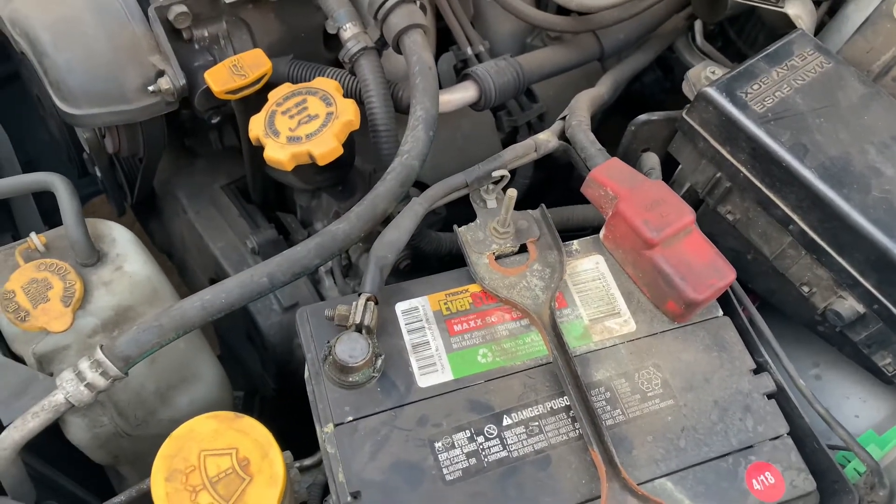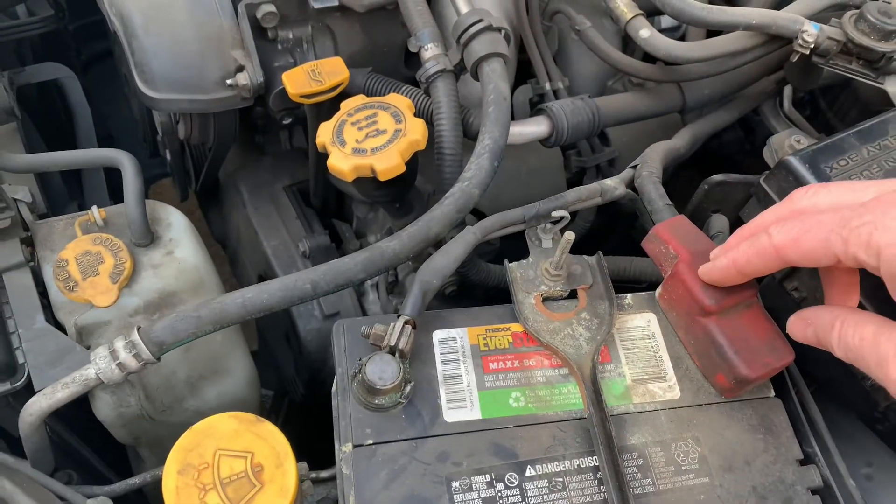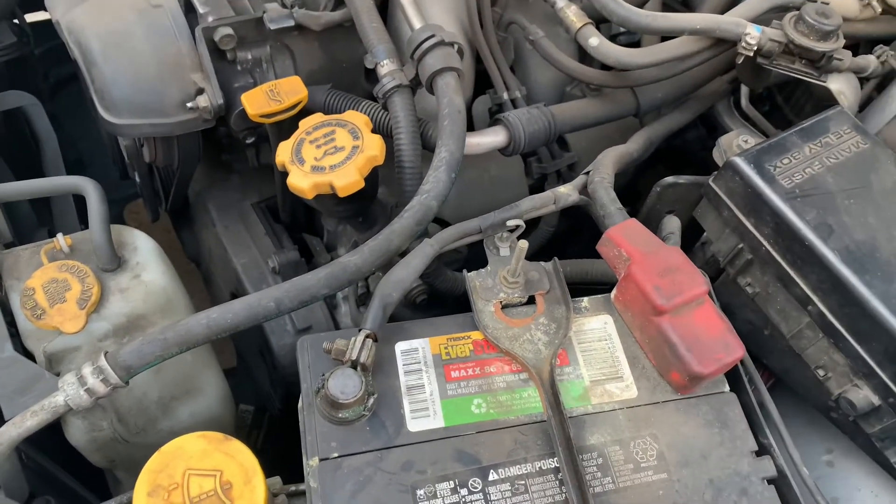It will also cause you to lose your radio stations and your clock will have to be reset, so it's going to reset a bunch of other stuff in your car — anything that doesn't have its own little battery in it. But that will clear your codes.